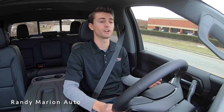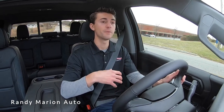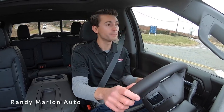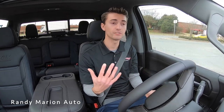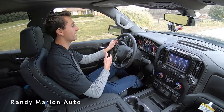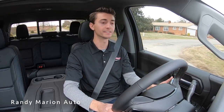It feels just like a stock truck, and that is something you're going to notice with these trucks from Tuscany. The BDS suspension is a really high quality brand, and everything is put together really nicely — the truck completely feels like a stock truck. On top of that, this vehicle is already backed by a three-year warranty from Tuscany, and Chevrolet backs it as well. So you can buy a heavily modified vehicle brand new from the dealership, and it drives and is backed just like a factory truck — really nice peace of mind when buying a vehicle like this.